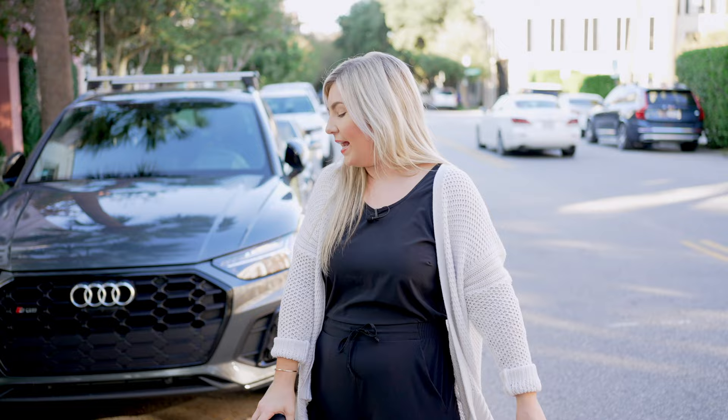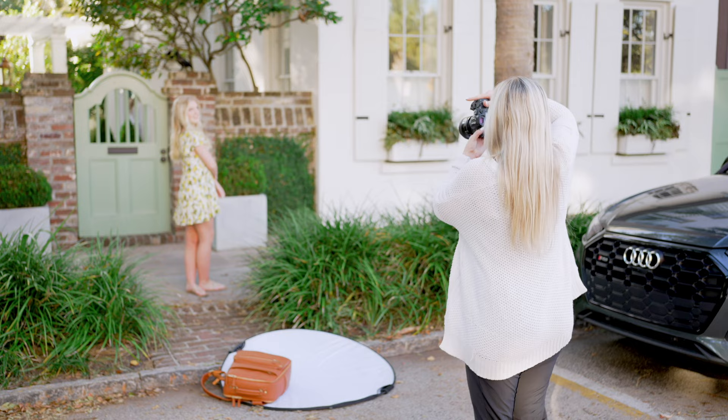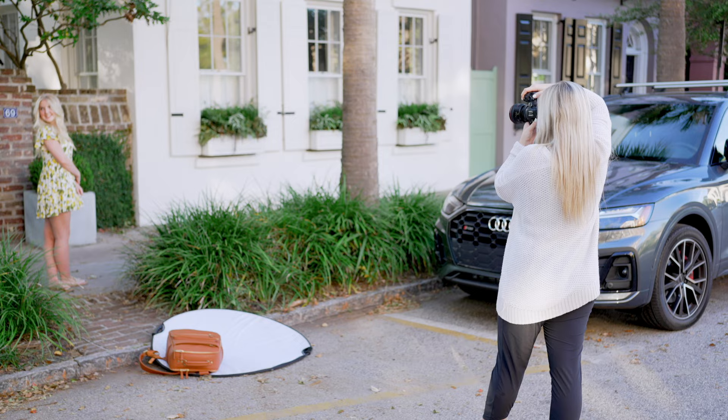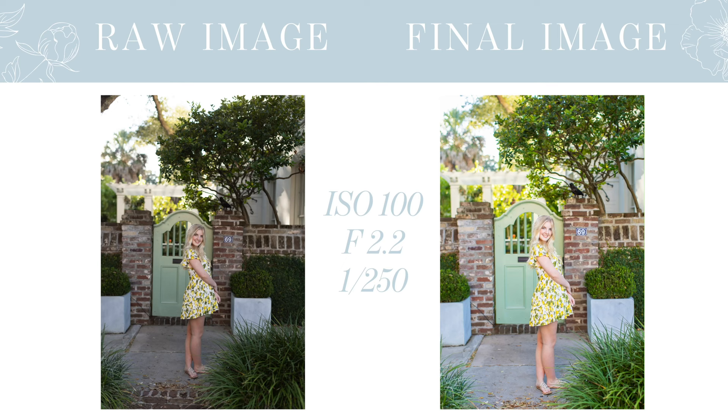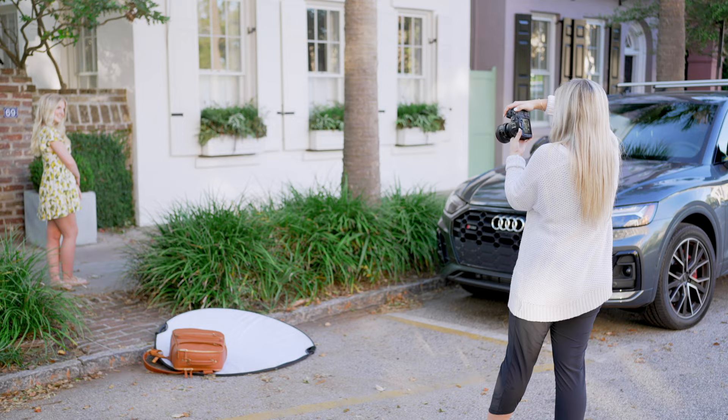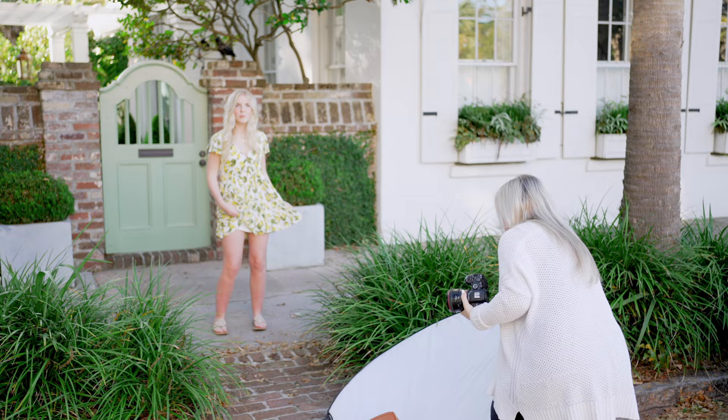I'm going to have you turn to one side and do arms crossed like this, leaning in towards the camera. Laughing right here towards me, and then laughing kind of over that shoulder, and right back here this way. And I'm going to come in close with my reflector to get some closeups with this glowy light right here. Let's back up a little — I'm going to have you take half a step towards me. There's like a beam of light across your head. I'm going to have you wrap this hand around your waist and this hand in your hair.